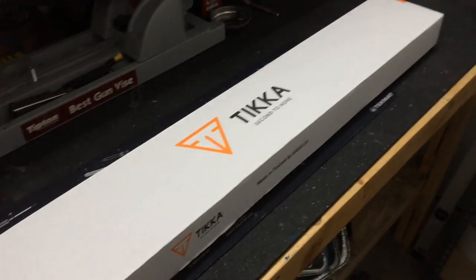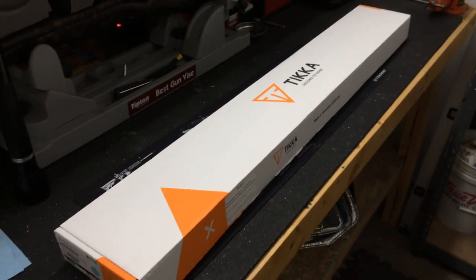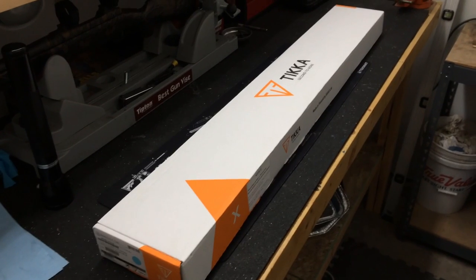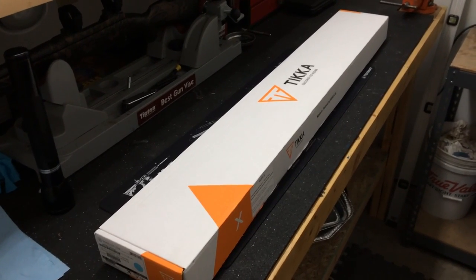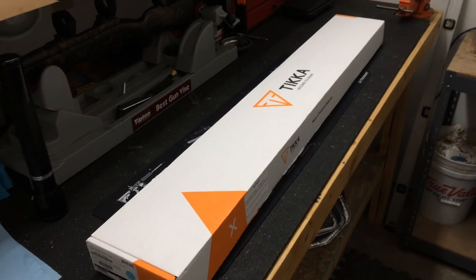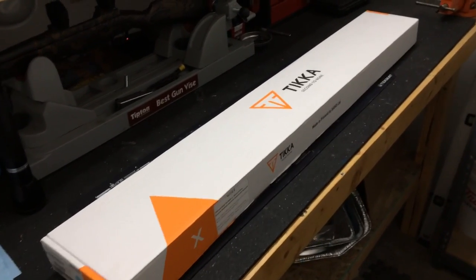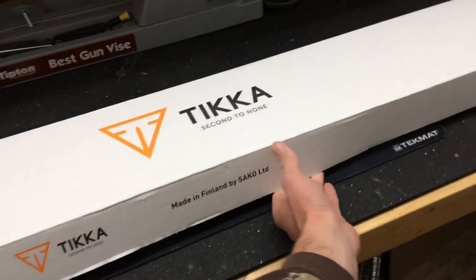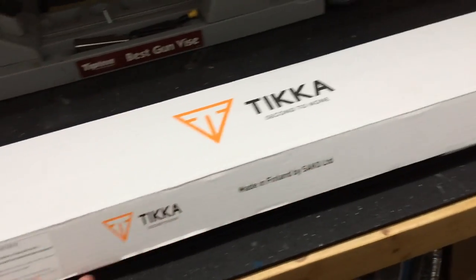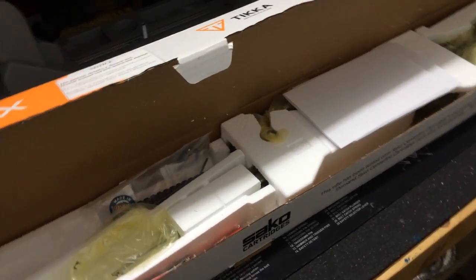This is a Tikka rifle and I picked this rifle up today from Mountain Tactical. This is going to be a custom long range build for a friend of mine. Let's do a little unboxing — I've never done an unboxing video before, but I wanted to let you guys get a first look at the new Tikka T3, chambered in 6.5 Creedmoor. This is the T3X compact tactical rifle with a 24-inch barrel. Let's unbox this thing and take a look at what we've got here today.